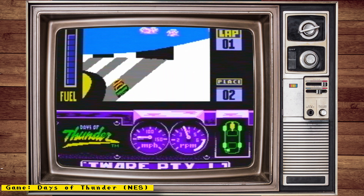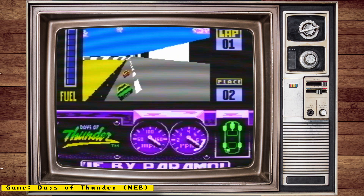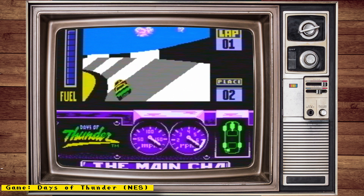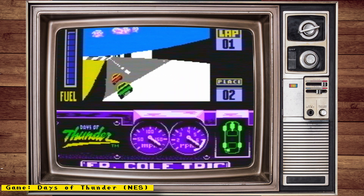Also check out my channel sponsor Mr. Addons, a place where you can get all your MiSTer needs — things like full MiSTer setups, accessories, IO boards, and more. Now let's get to the news.